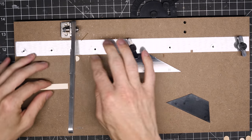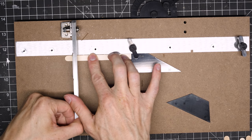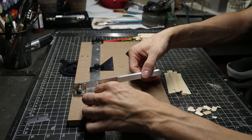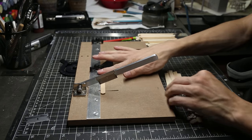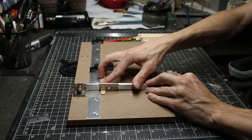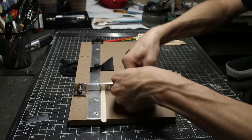Then there was this wainscoting type stuff along the bottom half of the walls, so I got these popsicle sticks from the dollar store and cut tons of them to the same size so I can glue them all together in a row, and I used a piece of dollhouse trimming on top to complete it.